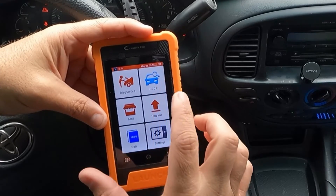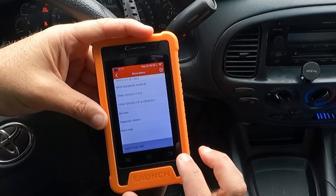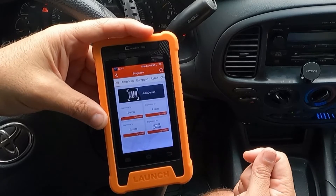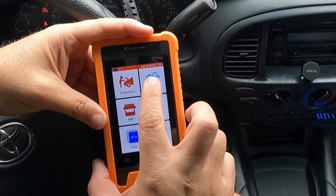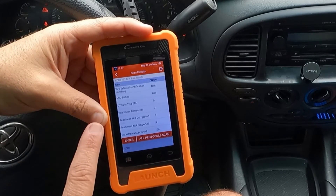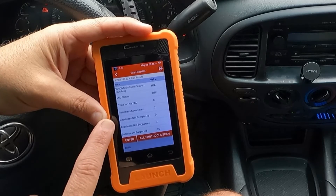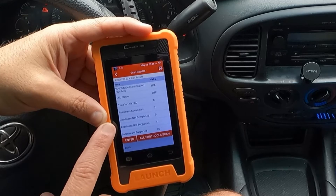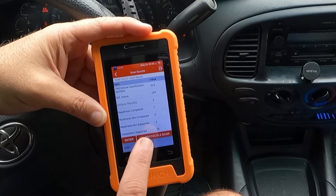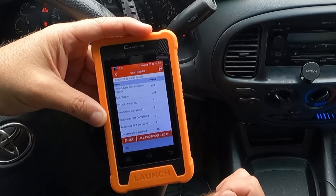Let's go back and try the OBD-2 shortcut — we need to exit the current diagnosis first. In the OBD-2 screen, it's showing check engine light status is off, no DTCs, readiness completed for all seven monitors, readiness not completed zero, readiness not supported four, and data stream supported with 26 PIDs that we can view in live data.